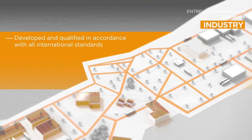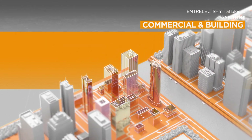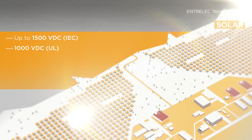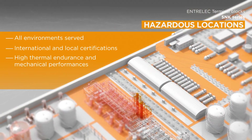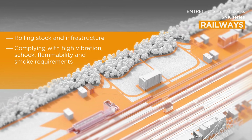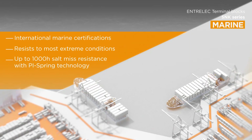The SNK series addresses a wide range of applications including industrial, commercial and building, solar applications such as combiner boxes and photovoltaic installations, hazardous locations, rolling stock and infrastructure, and marine.